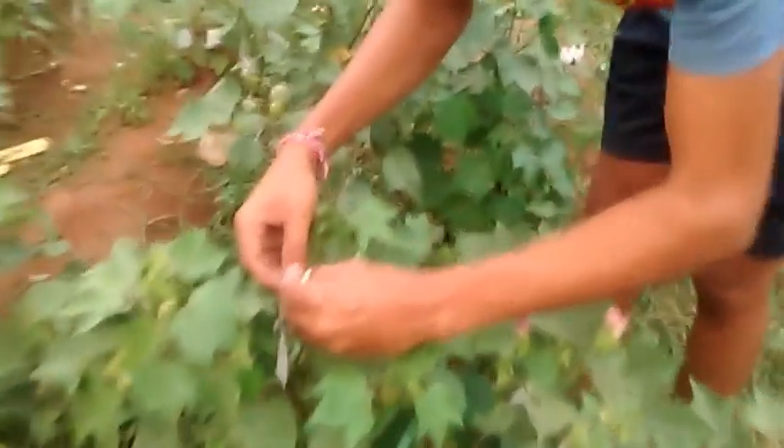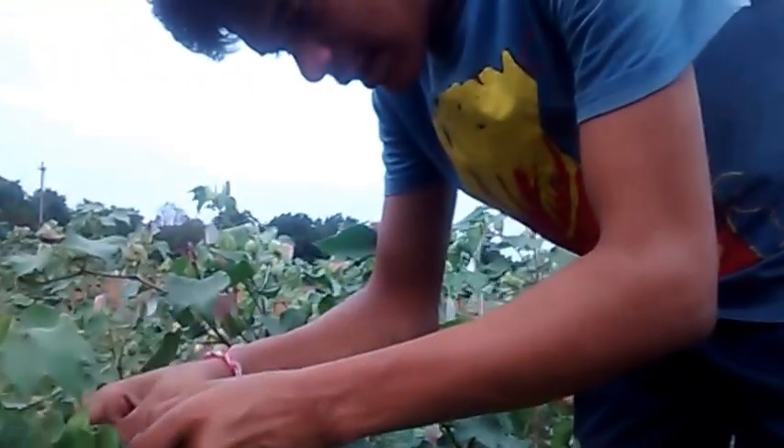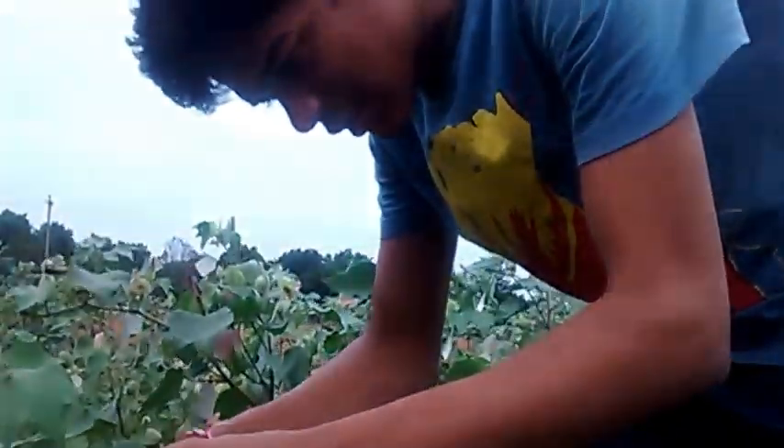The procedure for emasculation: a person with careful fingers should remove the bud first, then all the anthers should be removed. A tag is put around it, and in the morning the date and time of crossing is written on the tag.